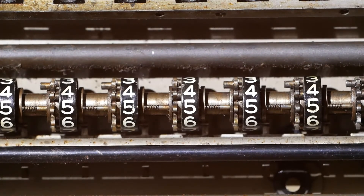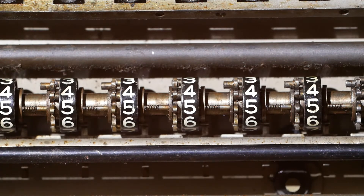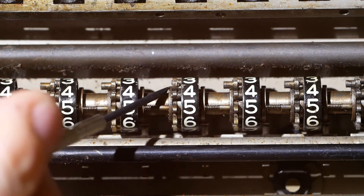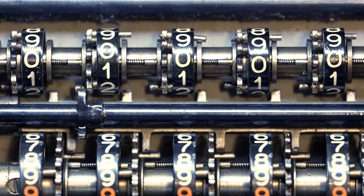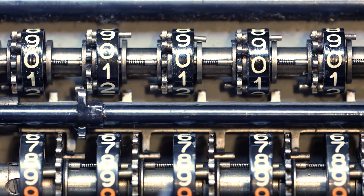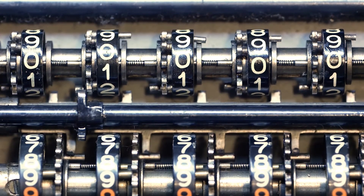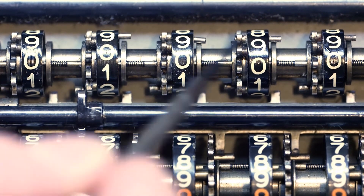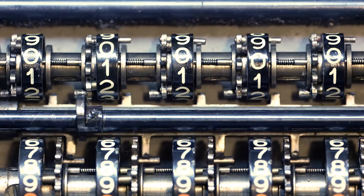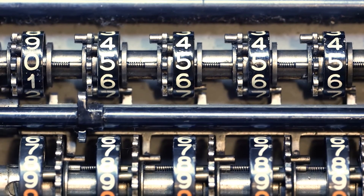Looking at the number wheels in the register, you can see a little pin here between 3 and 4. That's the carry pin that actually carries the number over when it gets round to 10. And as you can see, it's missing on this wheel — that's one of the things I've got to fix. When you want to reset the register, these little fingers at the bottom move in towards the wheel and catch on the little pin here that holds the wheel in the right place so it sets to zero. The pin is missing on this wheel, so you'll see when I turn the handle the others stop, but this one just carries on turning. Like that.